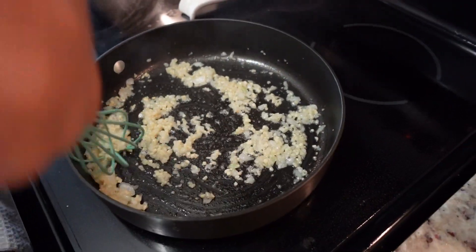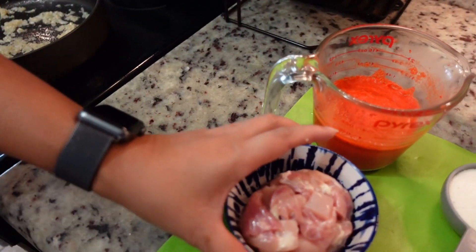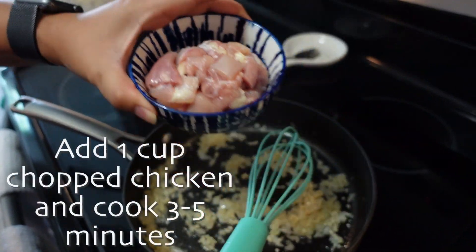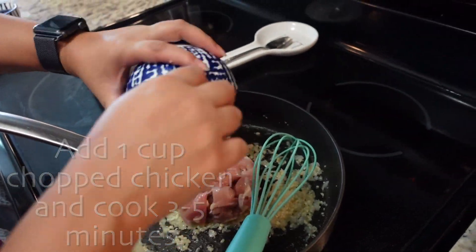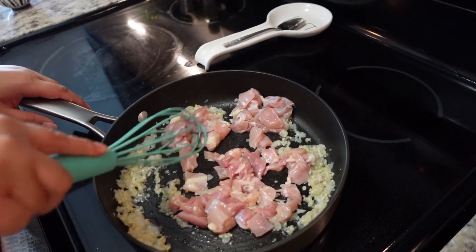So now our onions and garlic are done — the onions are translucent — and let's go ahead and add in our chicken. That is about one cup of chopped chicken. We are going to go ahead and let that brown out.